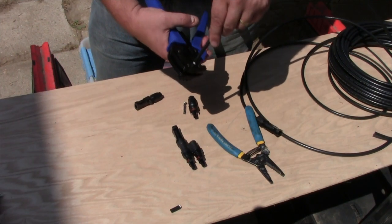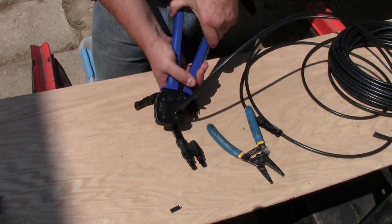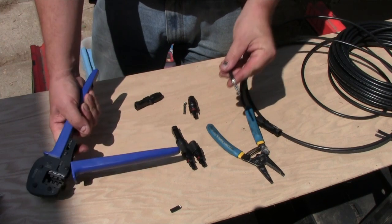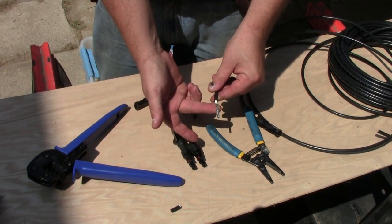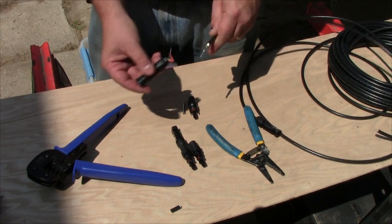While there are pre-made PV cables available on the market with the ends already attached, we opted to purchase bulk wire, ends, and the crimp tool to make our own. Remember that length plays a big part in power loss, which we didn't want to have happen. This way we custom make each cable to the length we need, eliminating some of the loss.